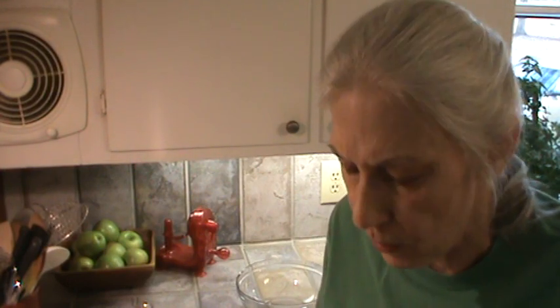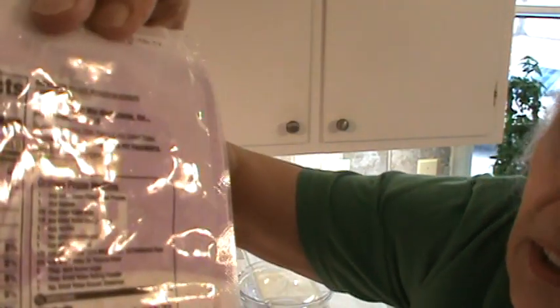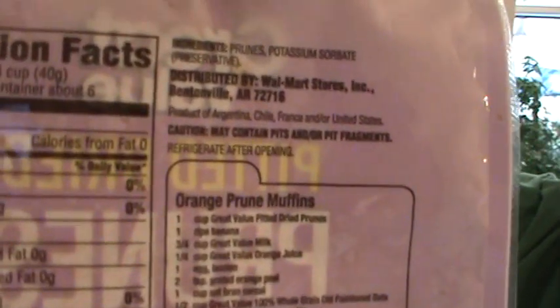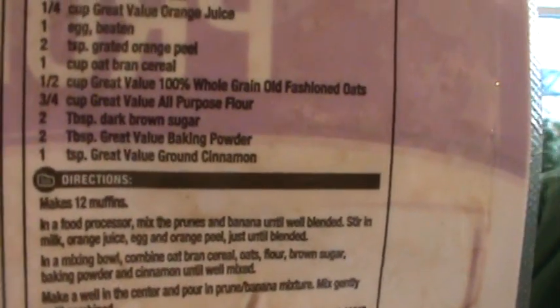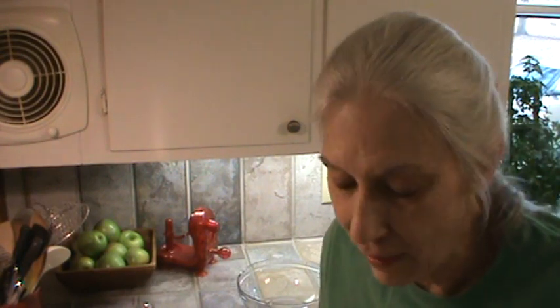I've added prunes occasionally to smoothies, which is why I bought them, but I happened to see the recipe on the back. I've altered this recipe to what I think is going to taste good, because I wasn't super impressed with it, but a little bit.